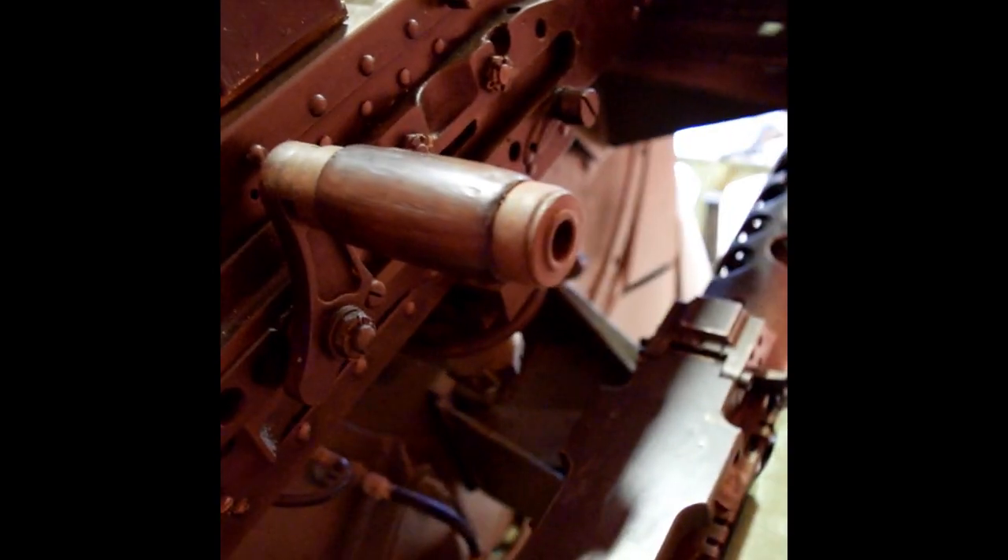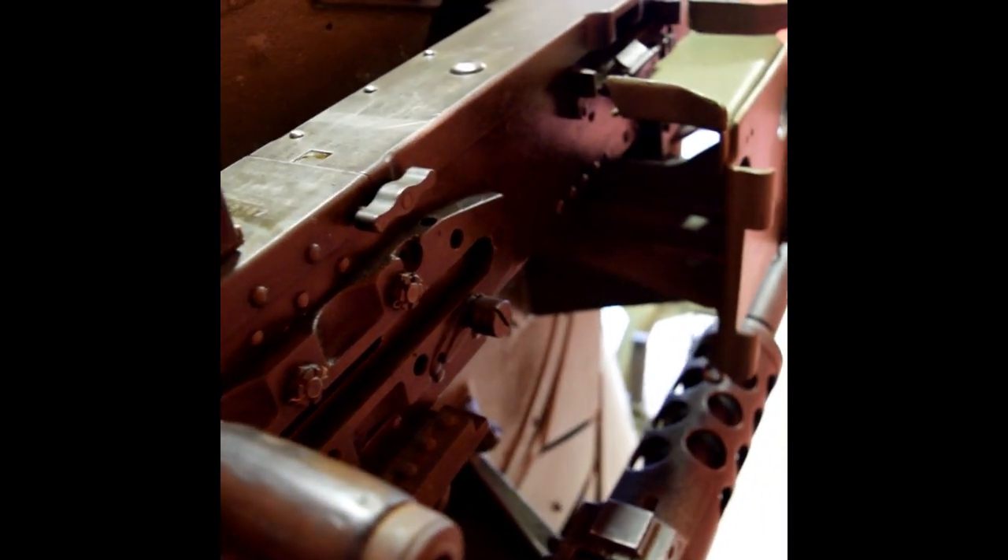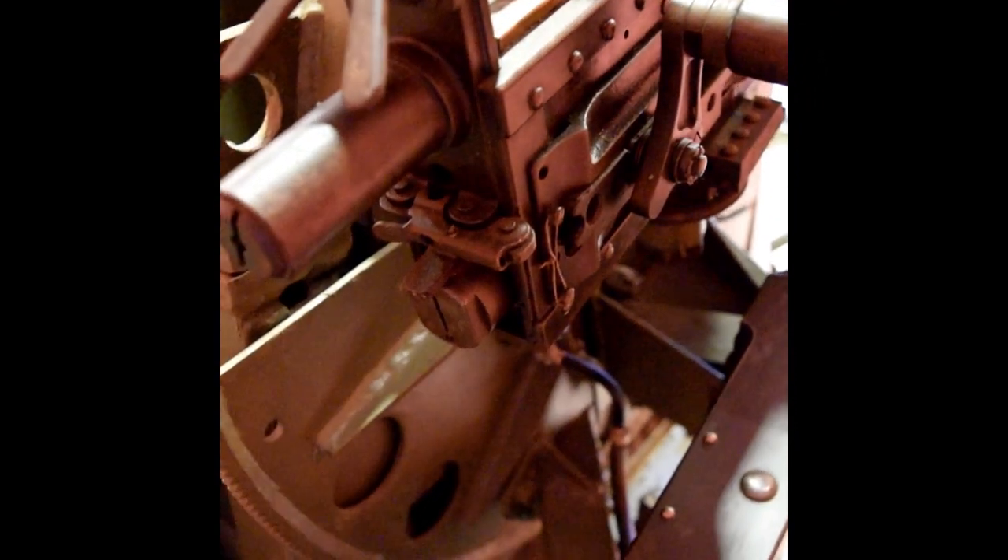Apologies for some of the shaky camera work — it was quite tricky getting behind the M45 as it was in the corner of the room. Here we can see one of the sectors which control the elevation of the guns.